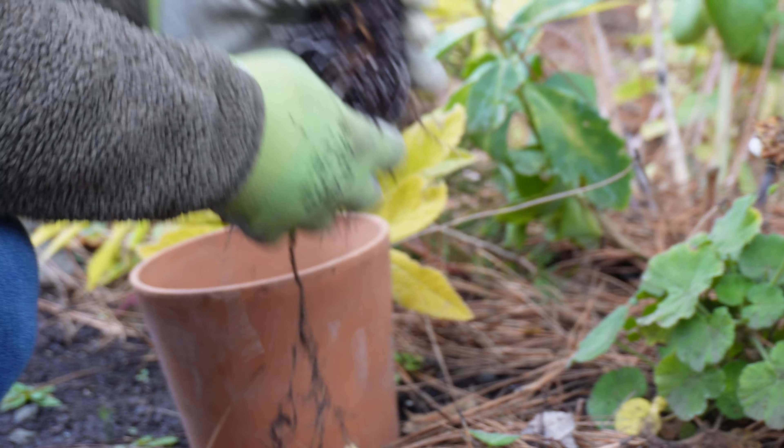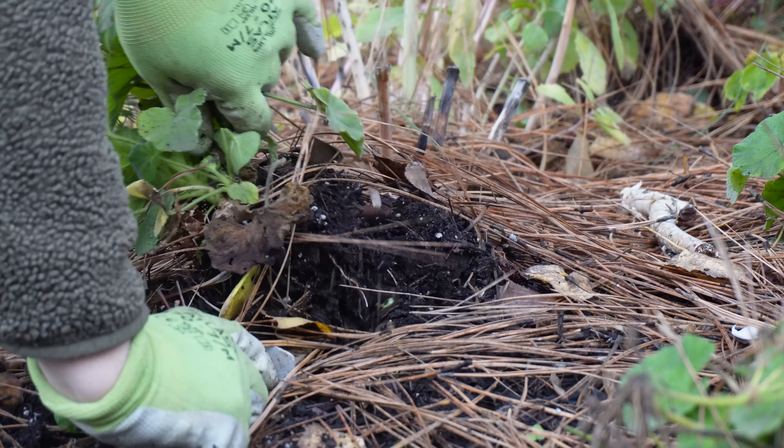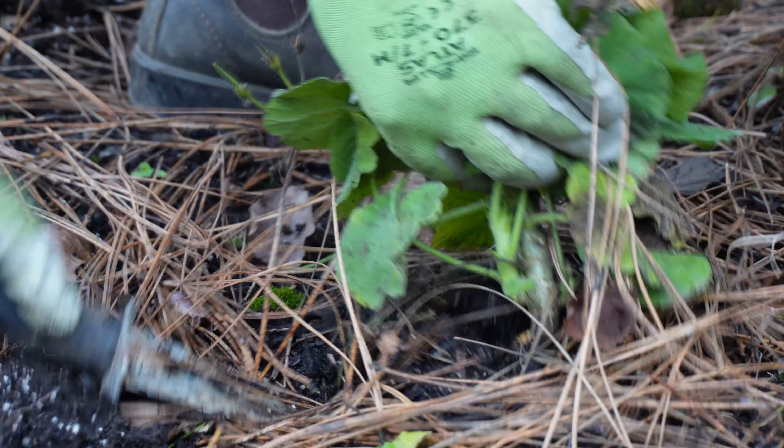The few things here on the farm that we propagate on a regular basis are our geraniums, salvias, and mums. We grow some heirloom mums and some different types of salvias, and we'll be taking cuttings of those before the frost comes. Geranium is a staple in our design work here on the farm — we have a studio where we design weddings and events and do mixed bouquets and things like that.